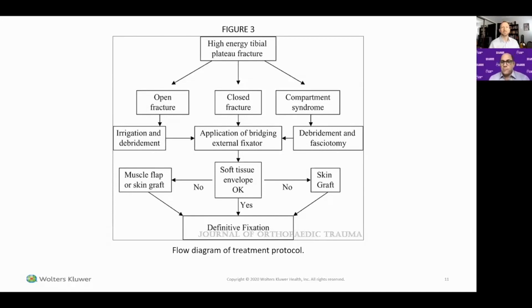We did a prospective study measuring compartment pressures during every stage of external fixator application, reduction, and afterwards, demonstrating that application of the frame did not lead to compartment syndrome. Another concern raised was pin-plate overlap — that external fixation pins in the zone of injury or later hosting internal fixation might lead to contamination and deep infection. We studied that and found pin-plate overlap did not lead to any increased incidence of infection after definitive fixation.